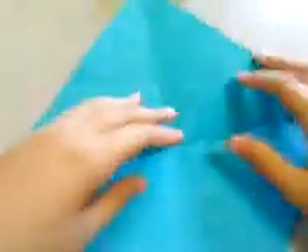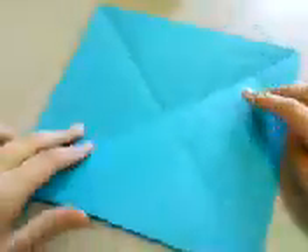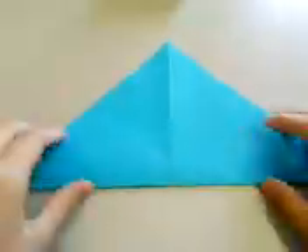So let's start. First you need a square sheet of paper, and the first step is to fold both diagonals like this.